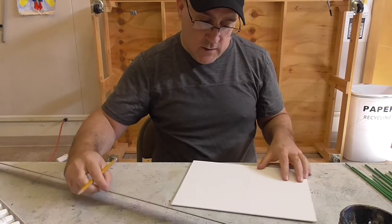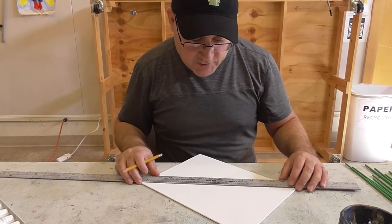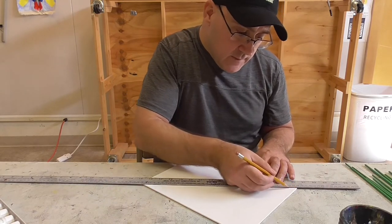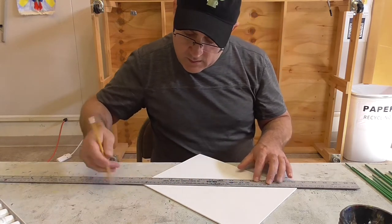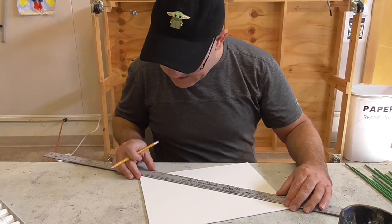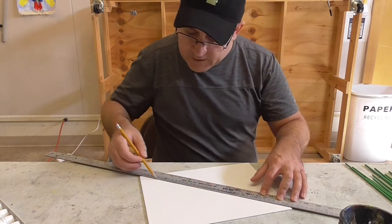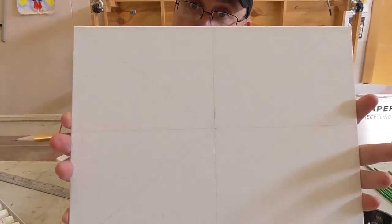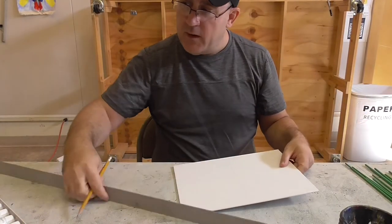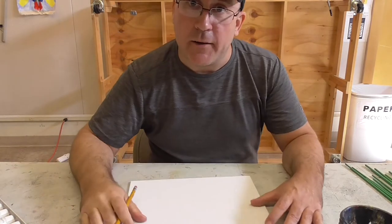From there, we need to section it off into eight sections. Find a spot so your lines go kind of corner to corner. Art is never perfect and that's what makes it great — if your dot isn't perfectly in the center, it's not going to perfectly go through, but it doesn't really matter. So you've got about eight sections there. You don't need your straight edge anymore.